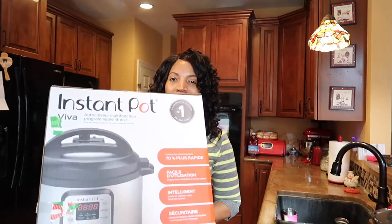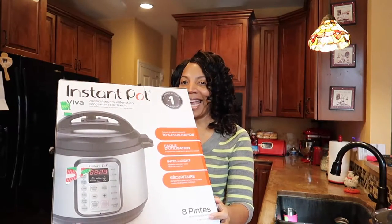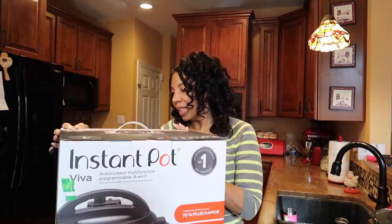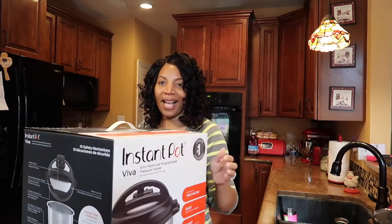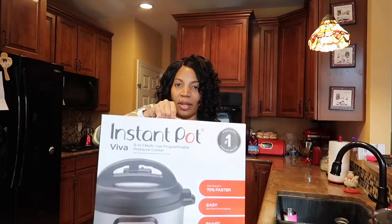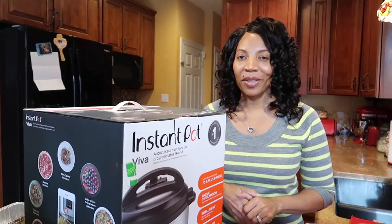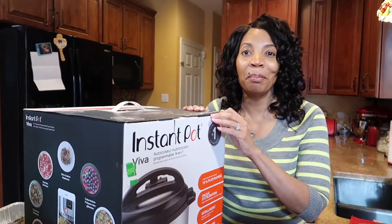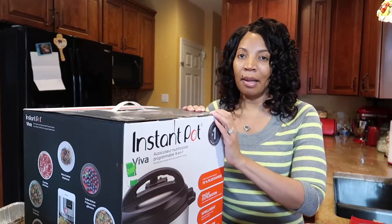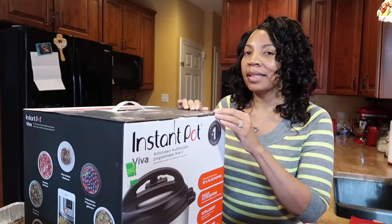Hey folks, welcome back to our channel. Look what the mail brought me — an Instant Pot, an eight-quart Instant Pot! This box is pretty big. I'm about to open it, and without further ado we're gonna get into it, because we're doing a 'What's for Dinner' series and I'm making meatloaf and gravy and mashed potatoes all in one with this Instant Pot.